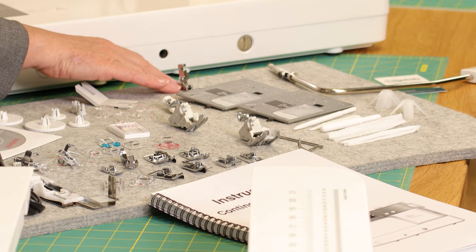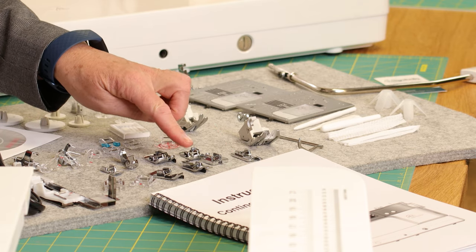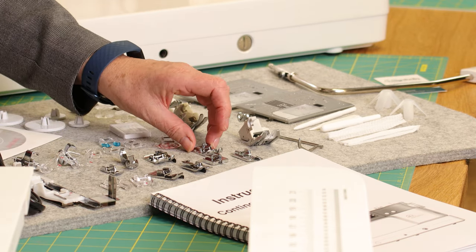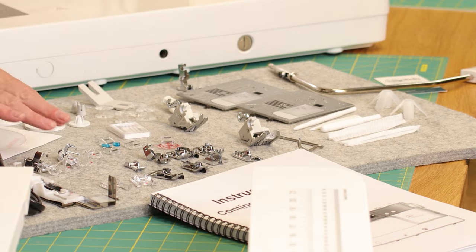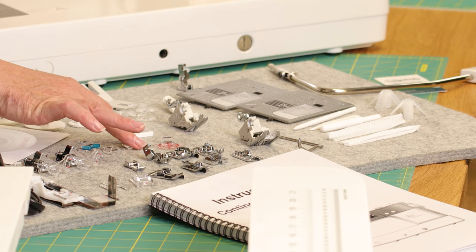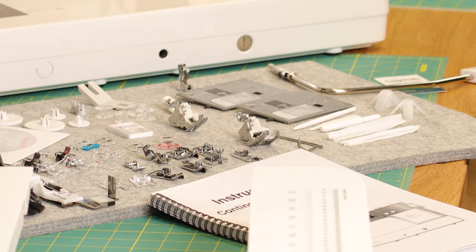We also come with the rolled hem foot, a concealed zip foot, the blind hem foot, the over-edge foot, open and closed toe satin stitch feet, quarter inch feet — one with a guide and one without — the ruler work foot, and a zip foot. We also come with the free motion feet, closed and open toe, the button sewing foot, a variable zigzag foot, and the free motion quilting feet, alongside needles, bobbins, spool cap covers, and the buttonhole with stabilizer plate.